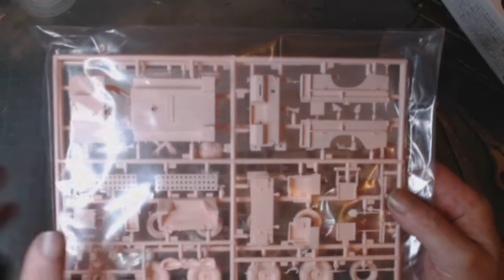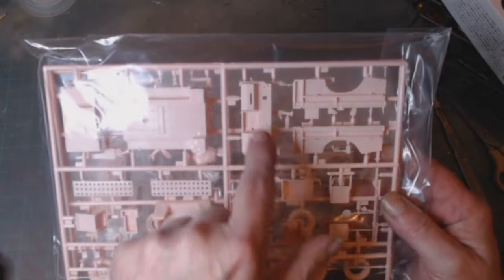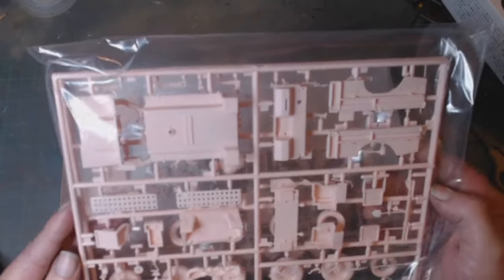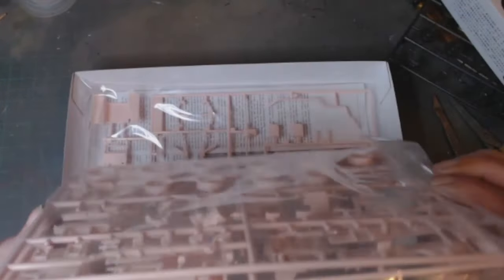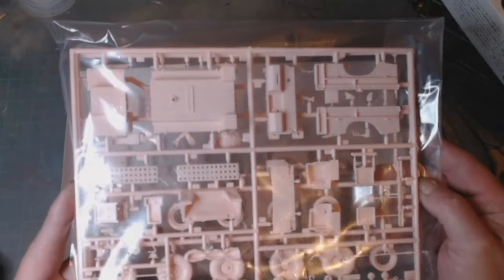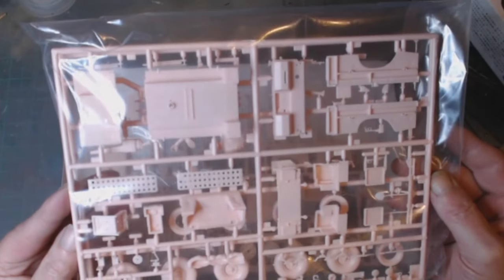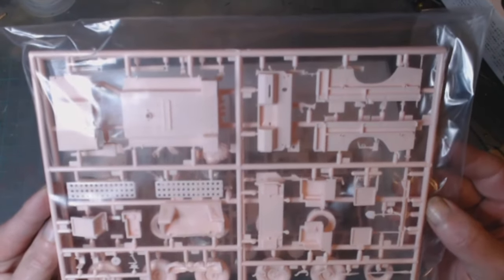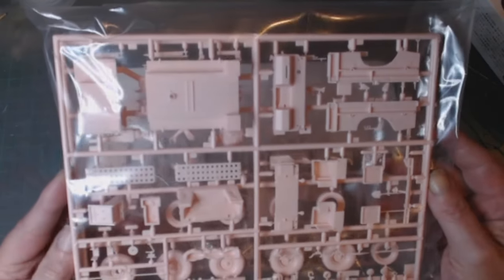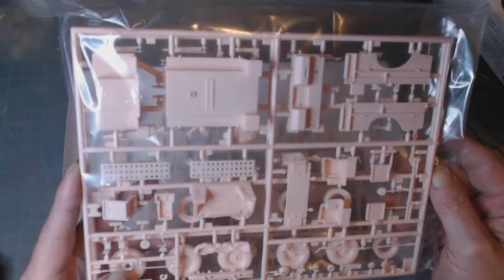Looking in here we've got all the bodywork — the sides of the body, the firewall, might even be the instrument panel. We've got the sand mats for getting bogged down in the old desert.